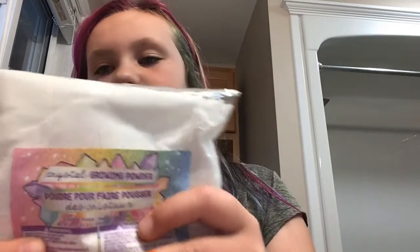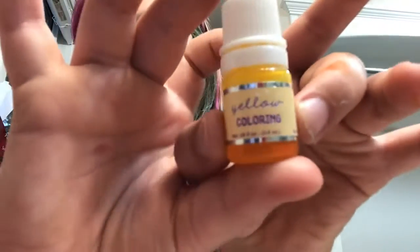I'm pretty sure this one will work, but I don't know about this one — it has chunks in it. This came with the same set, like it's actually dye.